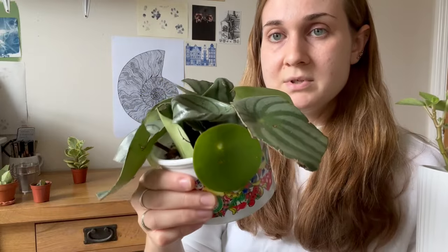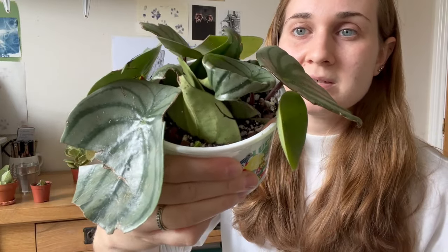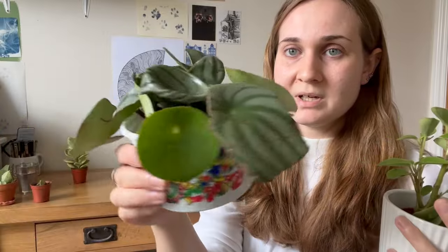These are all ones I rooted in a prop box and they've got a good root system now. Some of them are starting to put out little baby leaves and I've just popped them in soil, mostly to free up some room in my prop box. A lot of those leaves are really, really damaged. It's always worth trying because they are so easy to propagate.